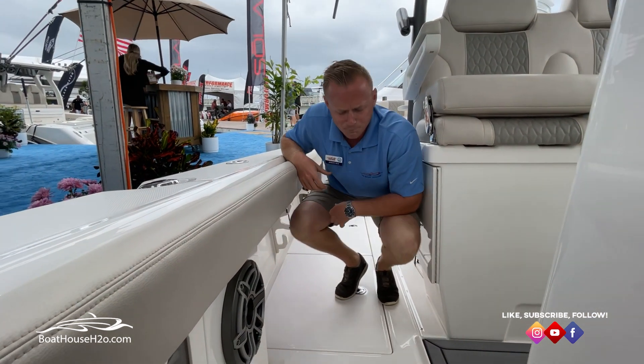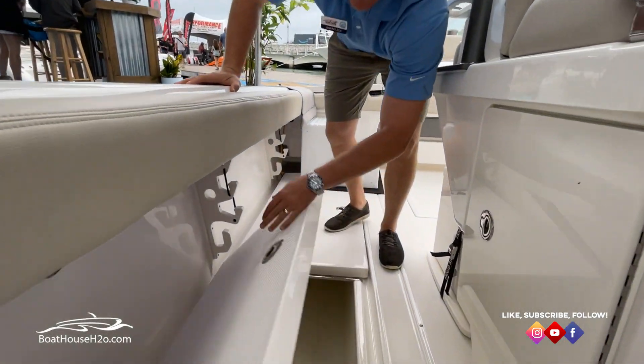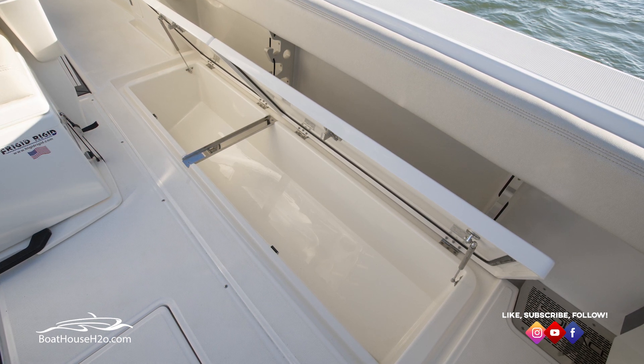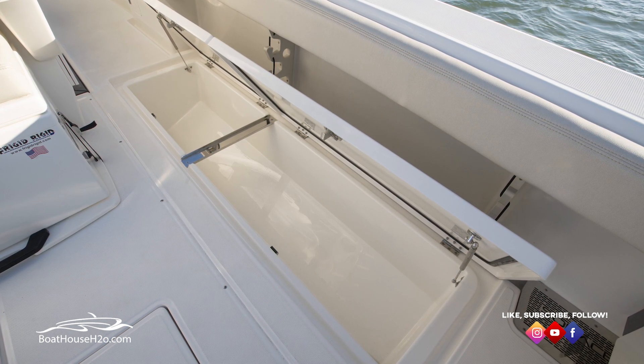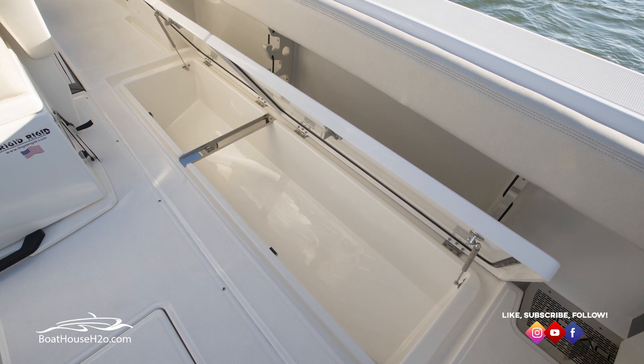On both sides, you're going to have nice oversized fish boxes. This is a dual fish box — all one bottom but dual doors. That way you're not having to tell someone to move if you're fishing. They can just slide over and open up half of it.